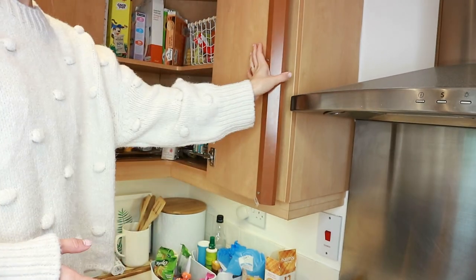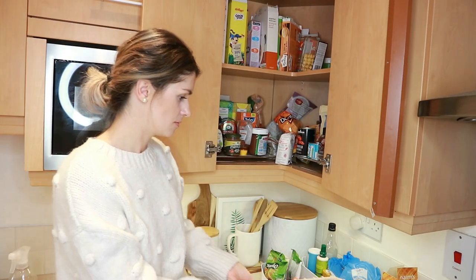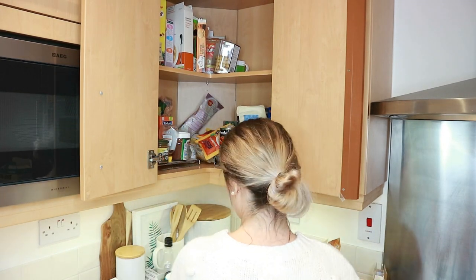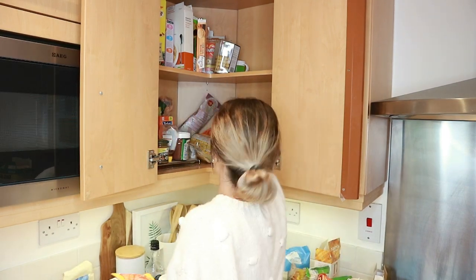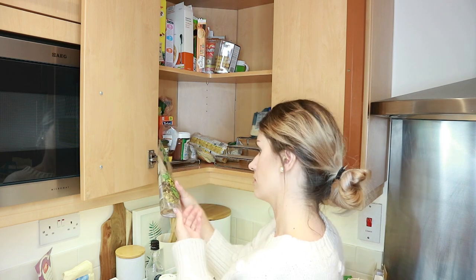This corner cabinet gets quite crazy — we have cereal boxes and snacks at the top, and then cooking bits like rice and pasta, so everything kind of got thrown in there. I'm just going to take it all out, give it a good wipe, and sort through everything.